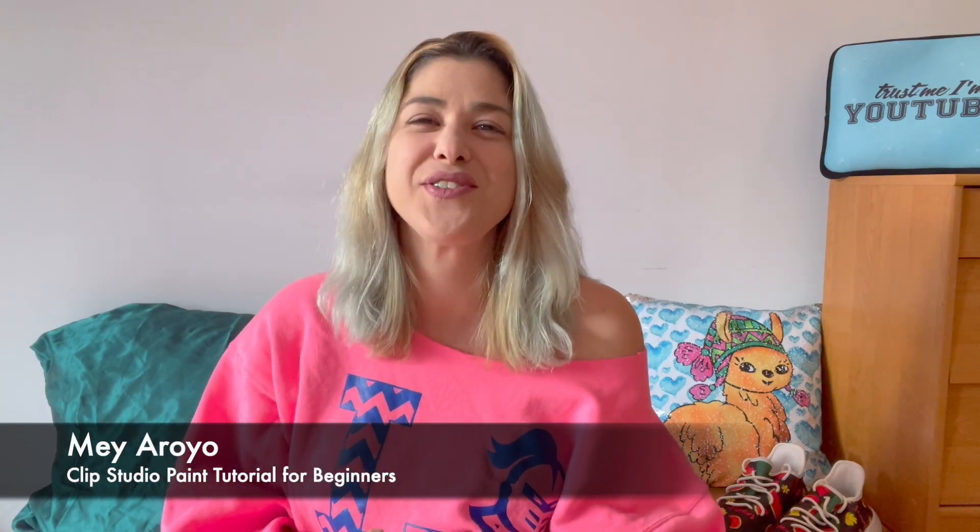Hi everyone, welcome back to my channel. My name is Mero and I teach creative people how to sell their art online. Today we are all about Clip Studio Paint — a software I've been using for quite some time, whether it's to edit designs, to make vendellas, to make coloring pages, and so many different things. It's sort of like Photoshop, but not really.